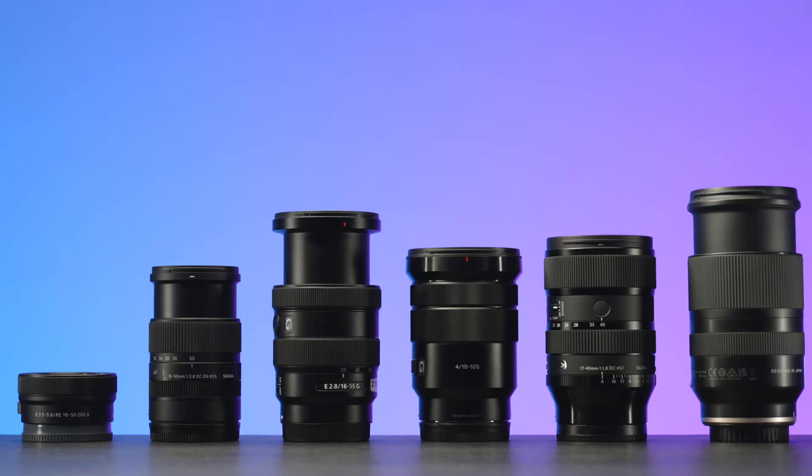If you think the Sigma is too big and expensive and want to see other options, I have a full review and comparison of six different zoom lenses for Sony APS-C cameras — you can watch it right here up next. If you enjoyed this video, smash the like and subscribe buttons and hit the notifications bell.